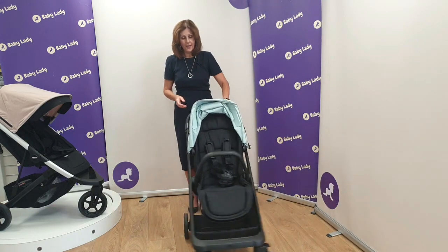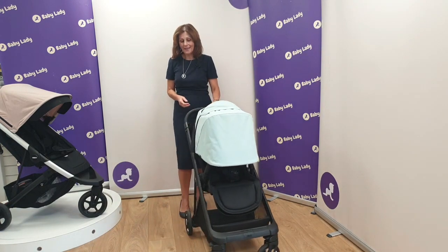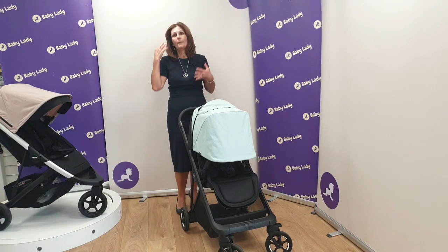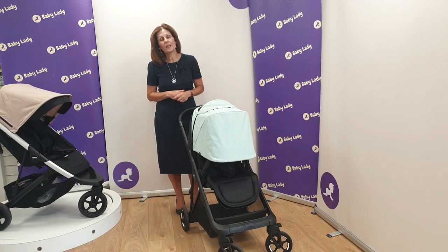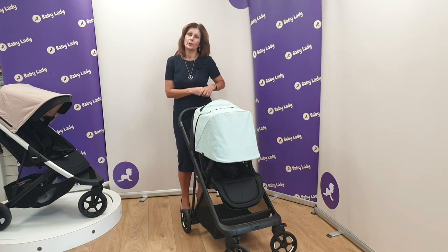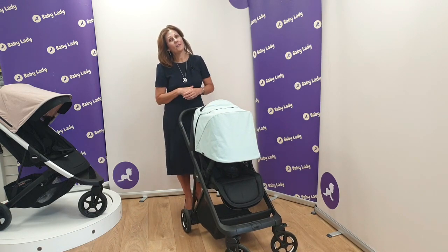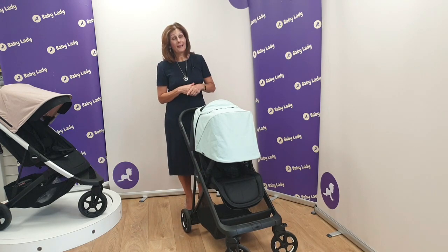This is the fantastic new Thule Shine — beautifully made, and you can just feel the quality. If you have an urban lifestyle and want something a little bit sturdier that's really compact, this may well be the product for you, particularly if you're looking for something more sturdy than the very compact ones. For more information on this or any of the Thule products, get in touch by any of the normal channels, or come and visit us in Canterbury, or purchase via our website at babylady.co.uk. Thanks for joining us — if you're on our YouTube channel, please press the subscribe button, and we really welcome your feedback and comments. Come back and see us again very soon!